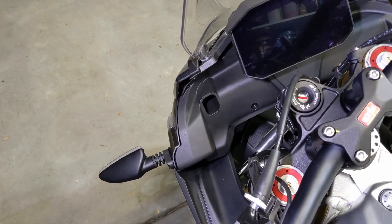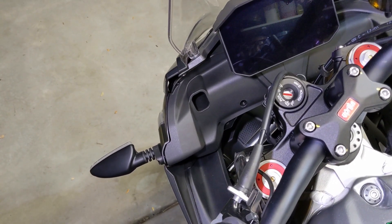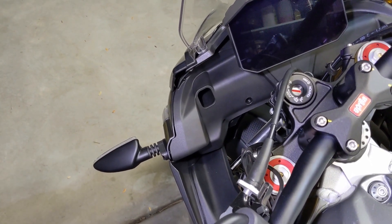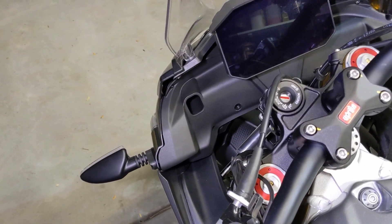I wanted to make a quick video here for anybody with an Aprilia Tuono who's interested in adding the OEM USB option to their motorcycle. It's way easier than I thought.